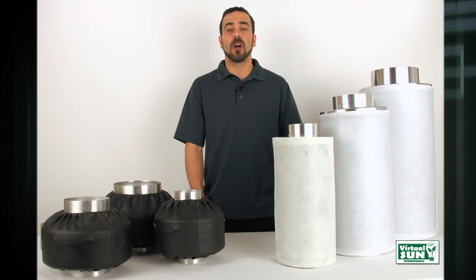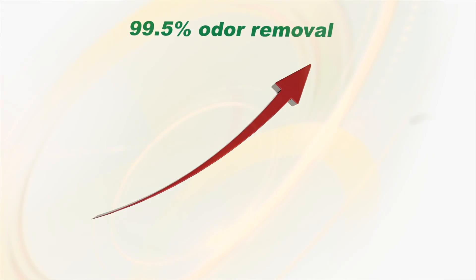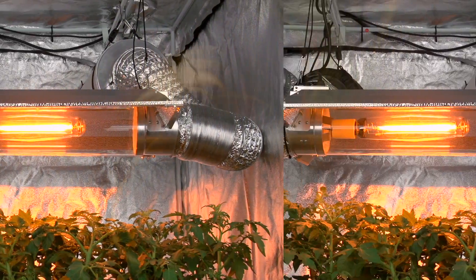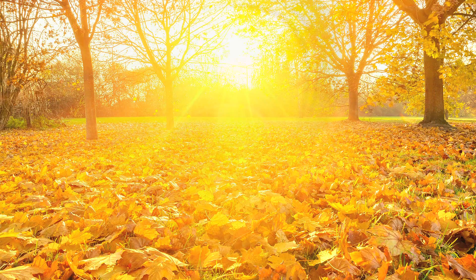All Virtual Sun inline carbon filters feature 99.5% odor removal, operate in temperatures up to 180 degrees, and up to 70% humidity.